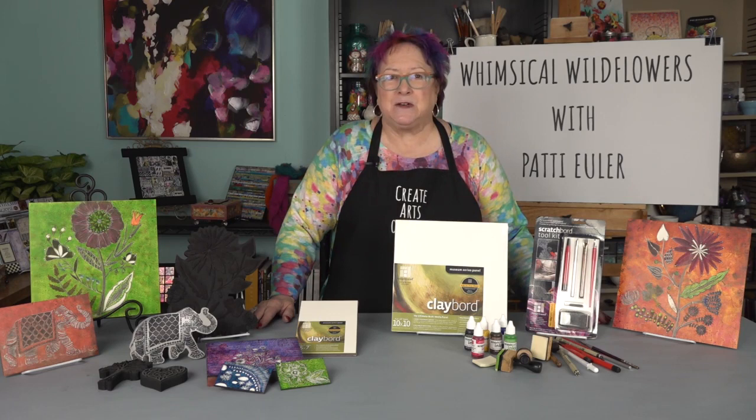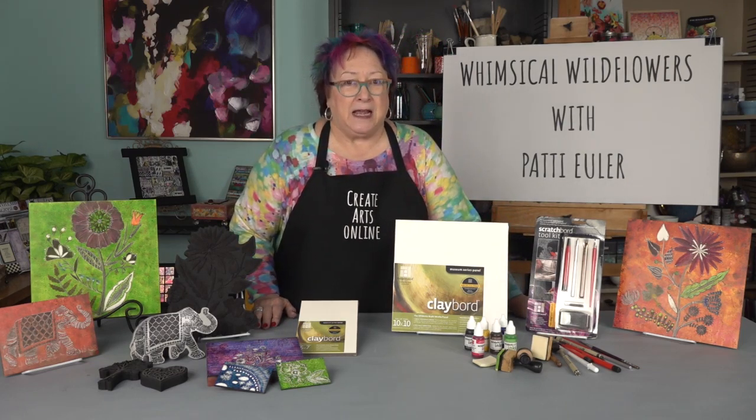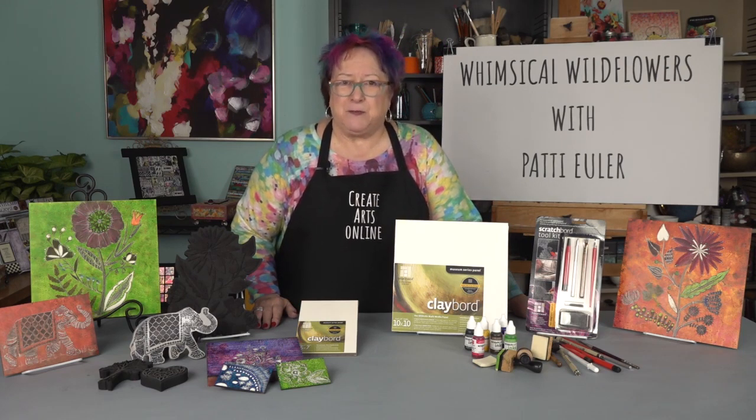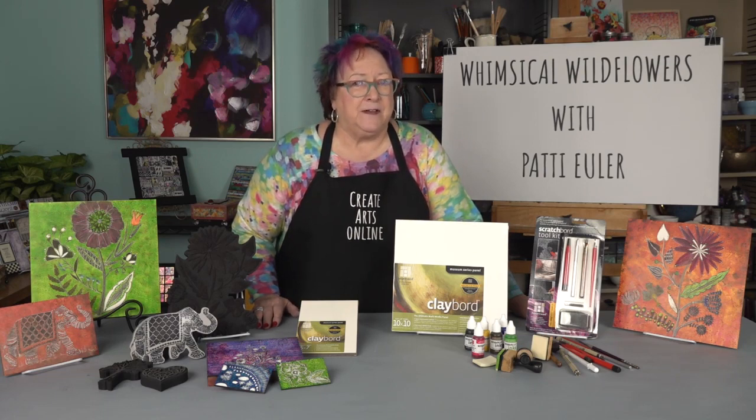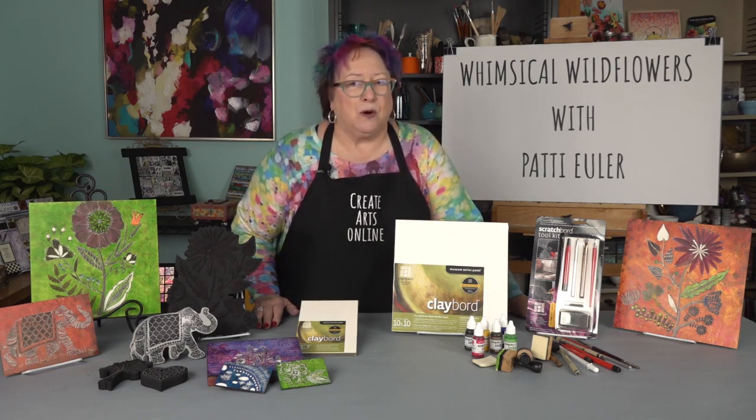Ampersand Museum Series Clayboard combines the durability of a true artist's hardboard with ultra smooth kaolin clay. Clayboard is highly absorbent and accepts more mediums than any other surface. I love this product and I am thrilled for the opportunity to share these techniques with you. What I love about this surface is that it is both additive and subtractive — you can change the surface just by adding texture, adding color, or removing color.